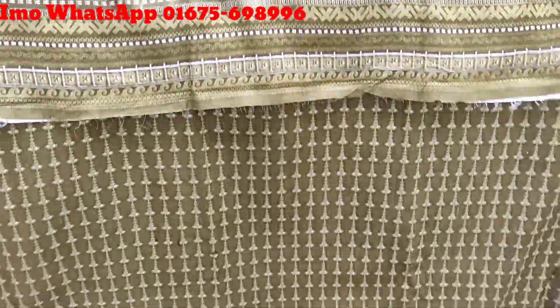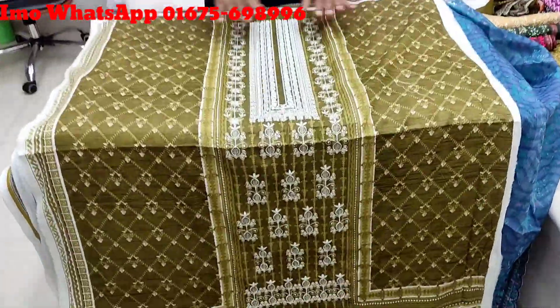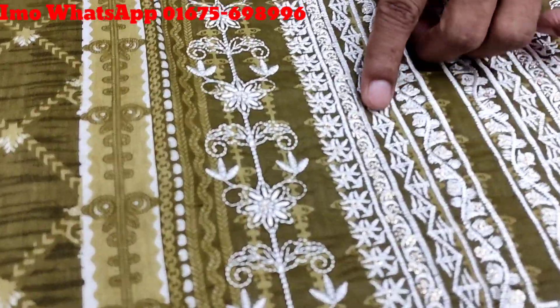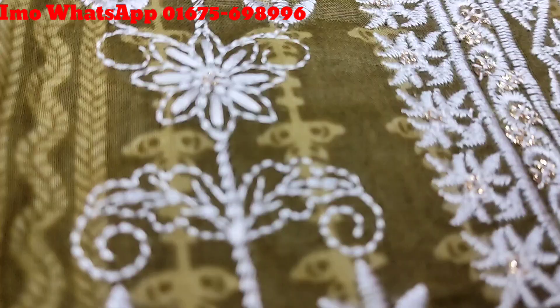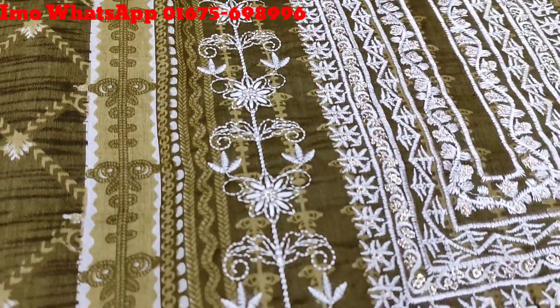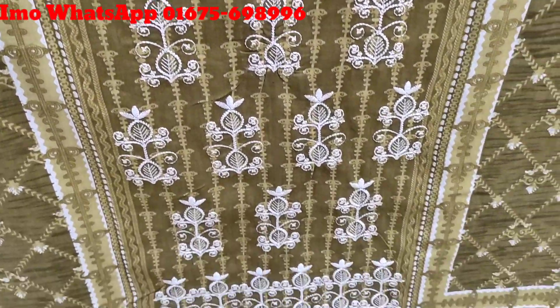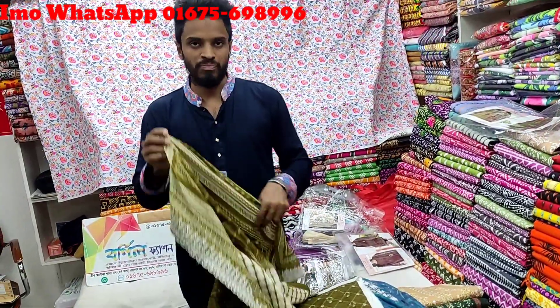I will show you the shop design for the first time. I will show you the design and the character design, the glazing and the brightness. The color is 100% guaranteed — if you want to change the color, you will be ready to change the product.